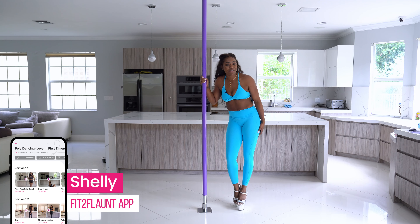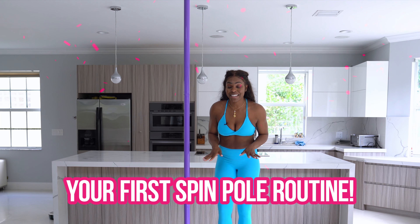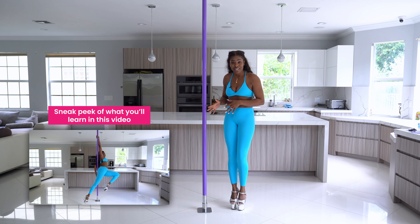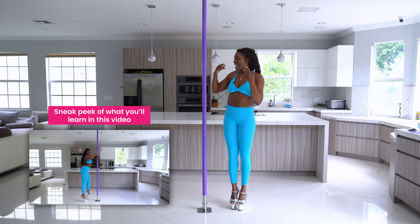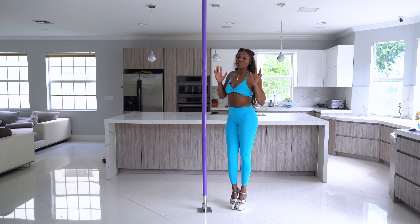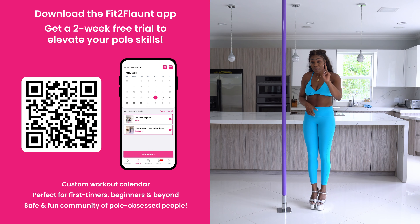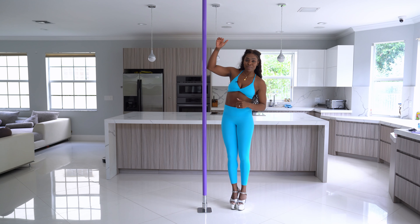Hey Fonters, it's Shelly from the Fit2Font app and in this tutorial I'm going to be helping you with your first routine on spin pole. This is perfect for those of you that have been doing static pole and are ready to transition to spin, but it seems a little intimidating. This routine is going to help you take it slow and understand how to incorporate some of the moves you already know into spin pole. Make sure to download the Fit2Font app — I'm giving you two weeks free because I know you're going to fall in love with it.